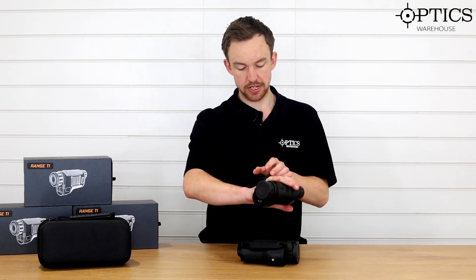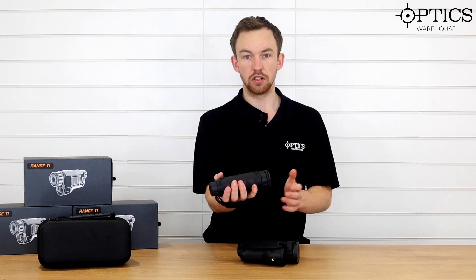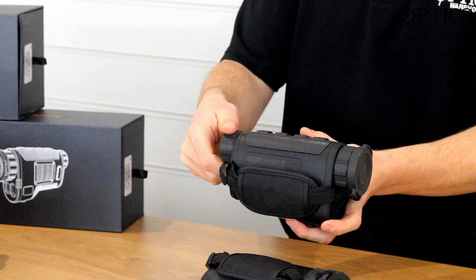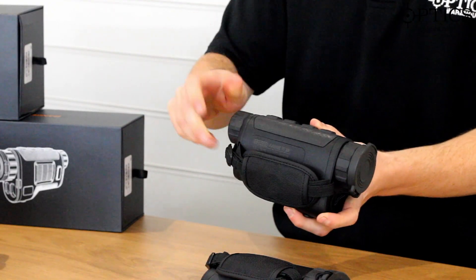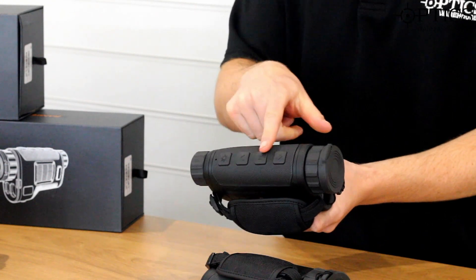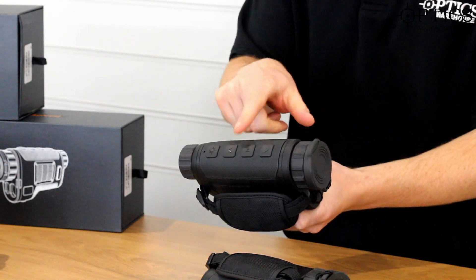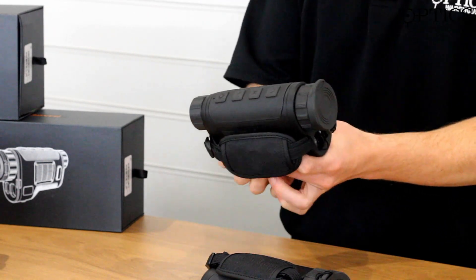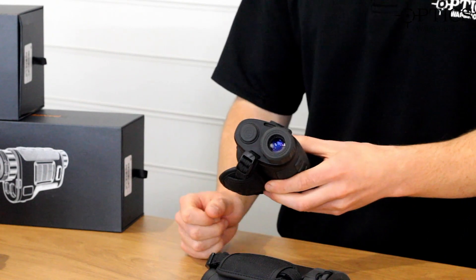I've got probably medium-sized hands, so it's not going to be too big or too encumbersome. You've got your ocular focus on the back, a nice rubberised eyepiece, which is quite smart. You've got all your menu systems on the top — your menu, up and down — and then you've got your laser range-finding button on the back. And on the bottom, you have your on and off button.